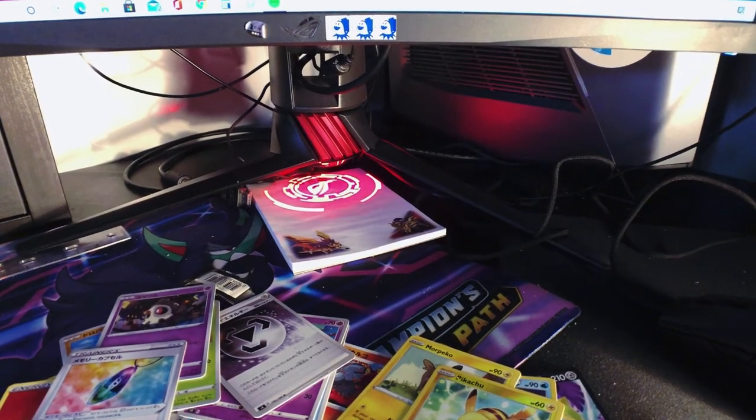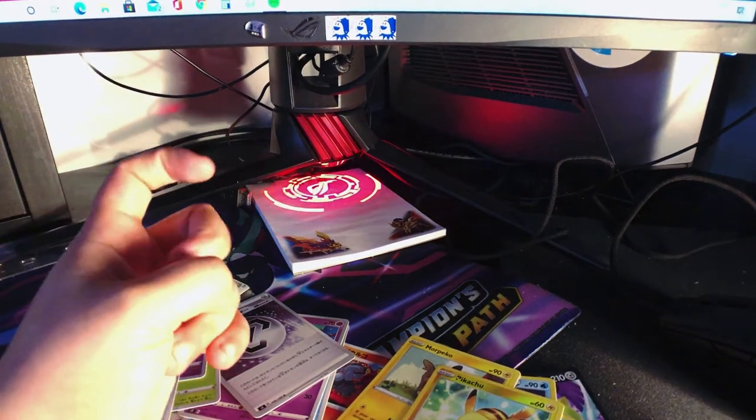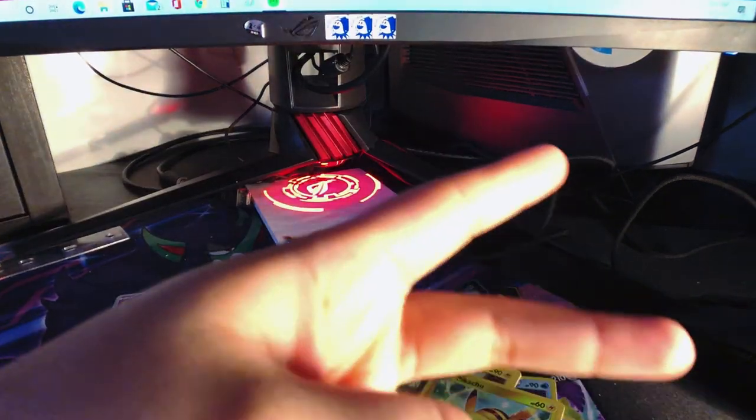Well, that was the three Sword and Shields and two Volt Tackle packs — I keep wanting to say Volt Tackle but you know what I mean. I actually got my hands on the blister packs of the Volt Tackle — it's probably not gonna come on video until tomorrow. I've recorded it already, just have to get into editing. I'm gonna be busy but yeah, I'll see you guys soon — peace out.